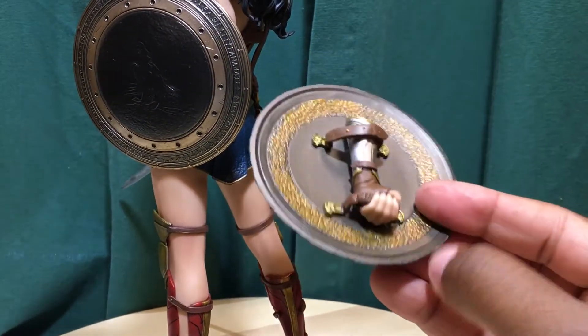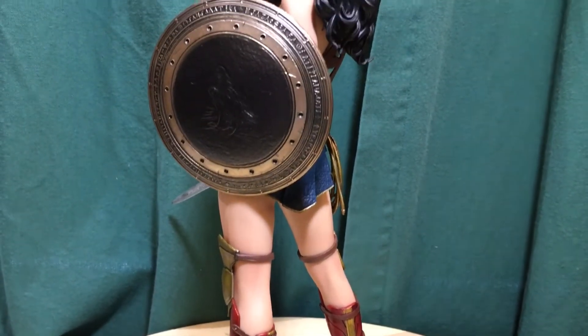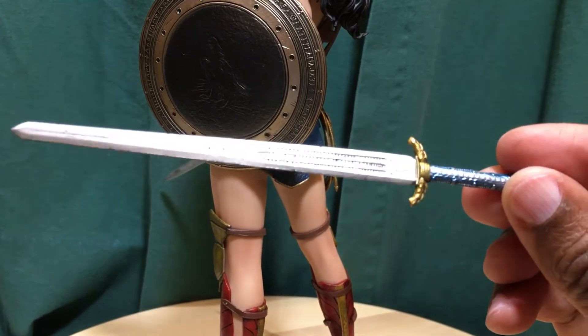I like her with this shield even though the shield and sword kind of don't go together. This is the sword that actually goes with this shield — the one she used — and you can see some of the details on it.